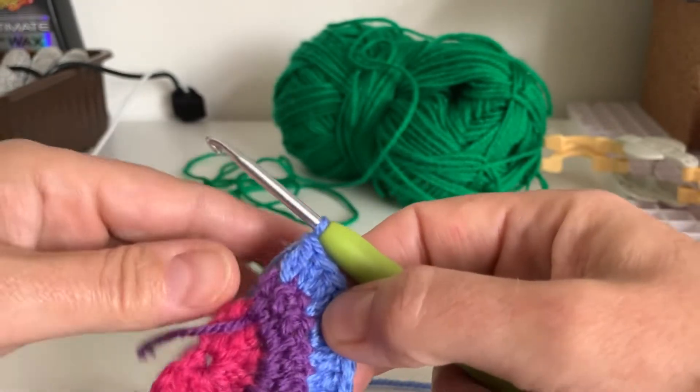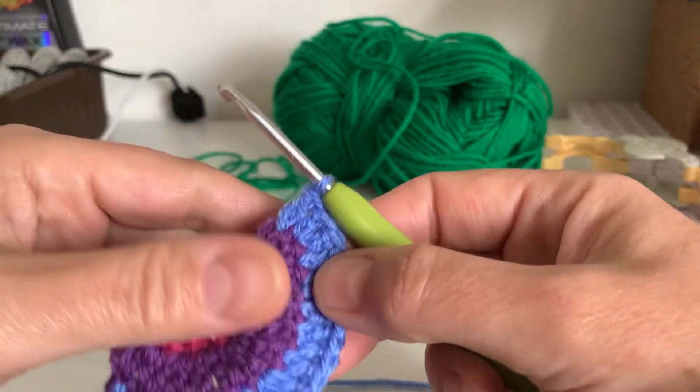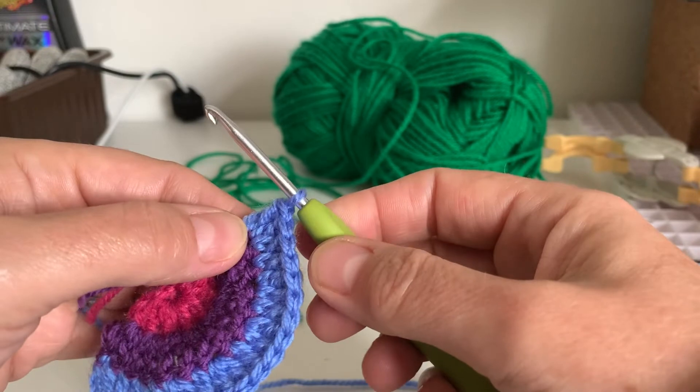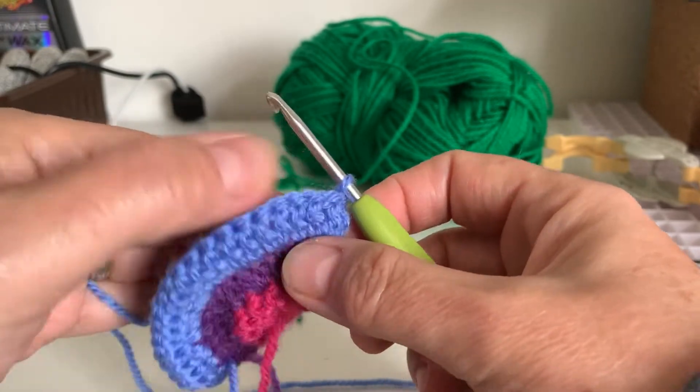And remember if you're a beginner, it doesn't have to be perfect. So here we are, we're going to join in our next color, which is green.